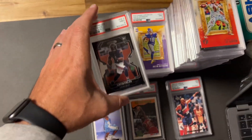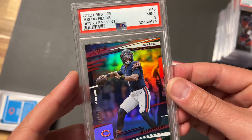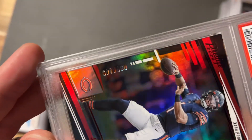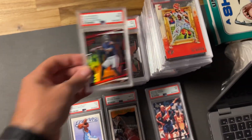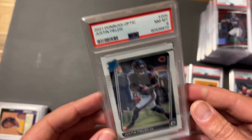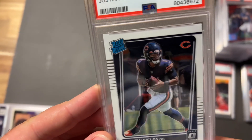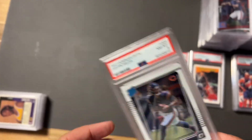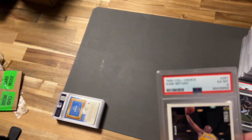A Justin Fields nine, a nine on the Prism Black from Justin Fields, and a nine on his second-year numbered red Extra Points — kind of a cool card but didn't gem, which is frustrating. Fields also took an eight on another card — maybe a little off-centered. Not sure what I missed on that, but into the eight pile it goes.